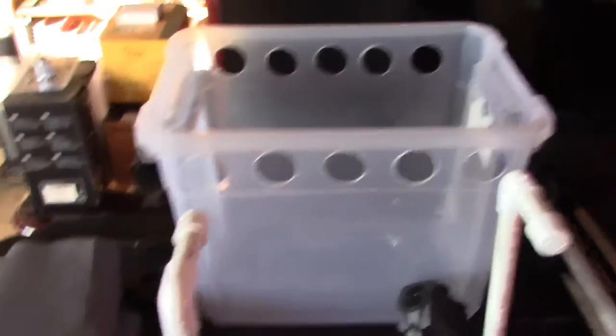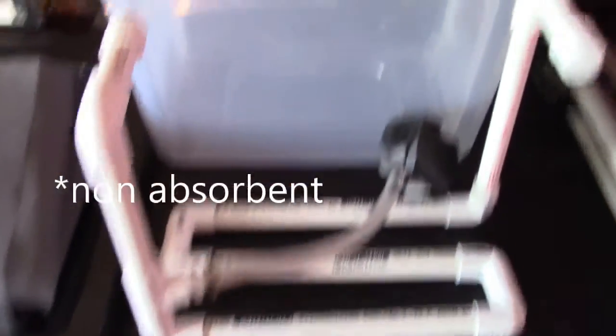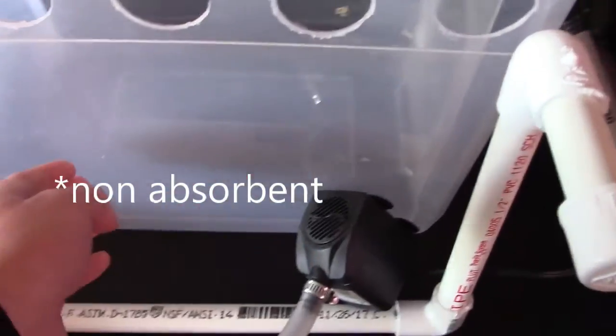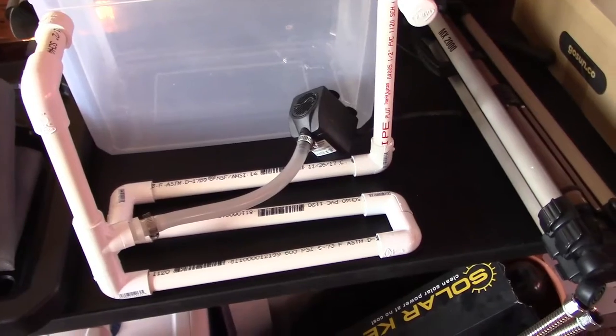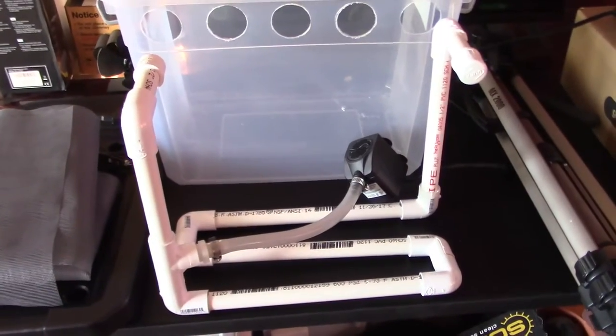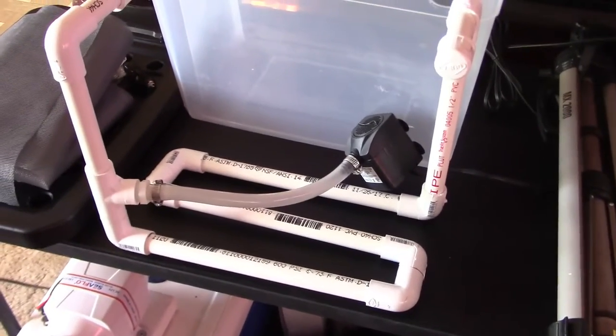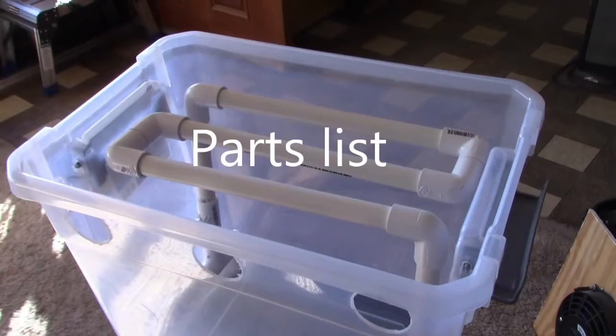It's super easy to keep this thing clean. All you've got to do is three things: whenever you're done, just pull the screen out and shake it outside — that totally dries it off within about two minutes because it's totally non-porous. Then dump the water out of the tote and wipe it down with a paper towel to get rid of any residue so you don't get that white chalky buildup. And the last thing: just pull the feet off and drain the water out. That's all you've got to do — it's like a five-minute thing. I do that every 12 hours if I'm running this consistently, so there's no chance of anything building up.